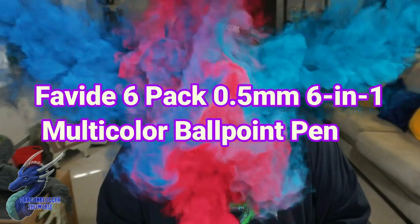James here, and with school approaching, school shopping is ahead of us. Today we're taking a quick look at a product you may or may not need. It is a six-pack of Favid multicolored pens — ballpoint pens with six different colors.